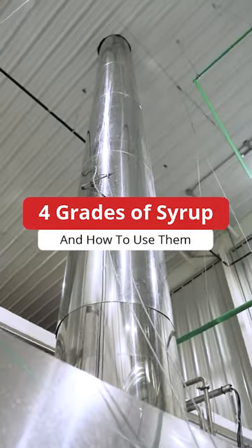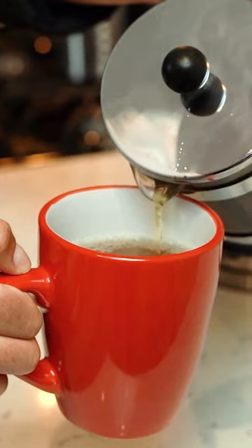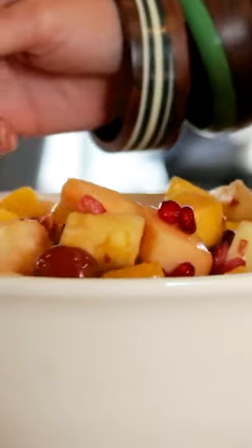These are the four grades of maple syrup and how you can use them. Mild taste to sweeten tea, coffee, fresh fruit, or salad sauces.